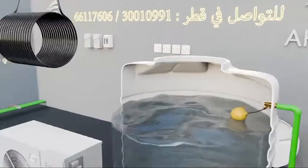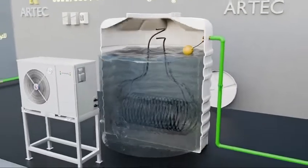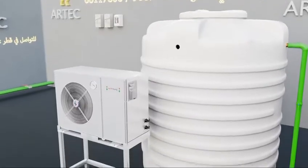Second, fitting a coil coated with an insulating layer inside the tank, connecting it to the Falcon water chiller.